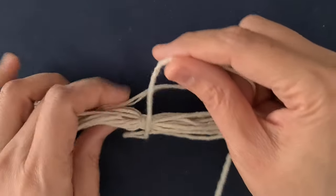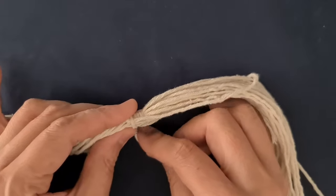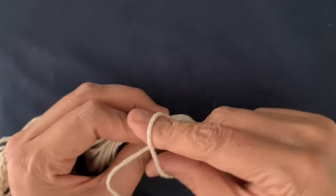Leave 4 cm space. Add a cord of 80 cm and tie a weave knot. Measure 15 cm and cut the end off rope.